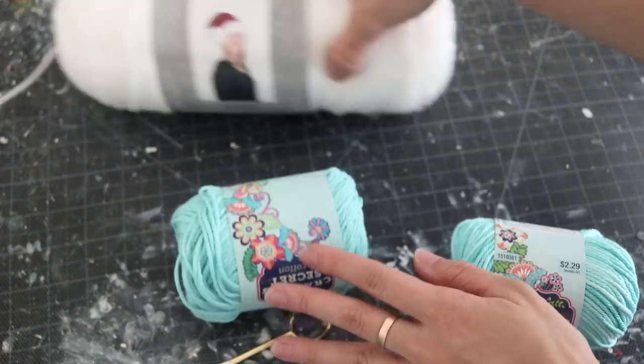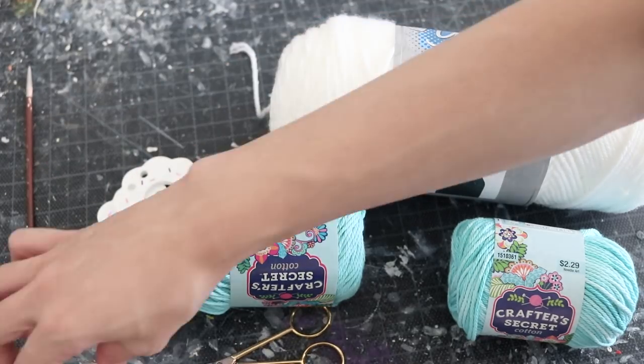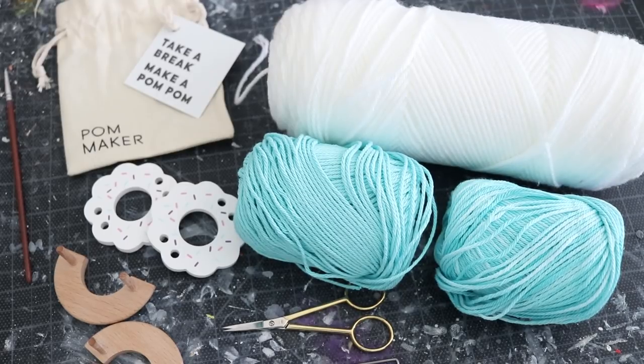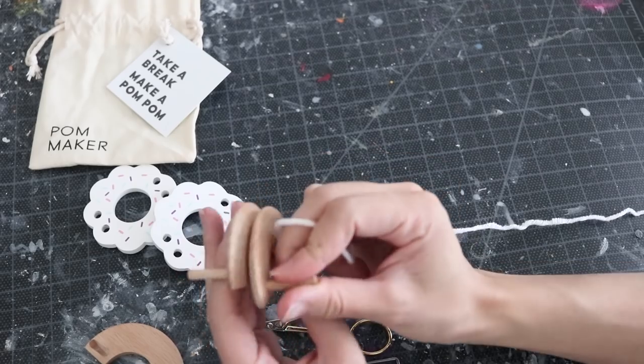Welcome back Amigos and Amigas to another episode of NerdDIY. I'm so excited to finally show you guys what I've been working on. This you can actually use in your home — you can use it as a decoration or even a garland. It's super easy, really fun, and it looks so cute. If you're a huge fan of The Legend of Zelda, this is absolutely perfect for you. You can display this absolutely anywhere.